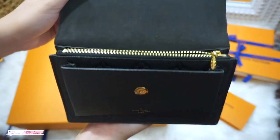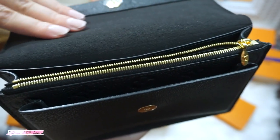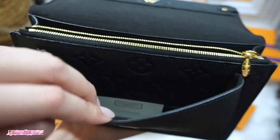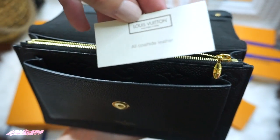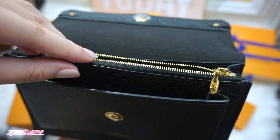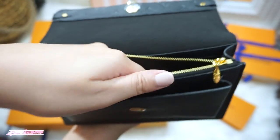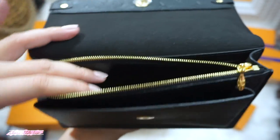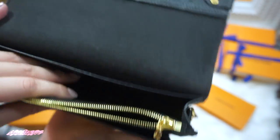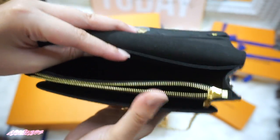It also has a clasp magnetic closure, and the inside flap is in microfiber lining. The front pocket is embossed with the LV signature and also has a large zip coin pocket for your cash or tickets. The inside of the zip pocket is also leather, while the second compartment is in microfiber lining with a smartphone pocket.